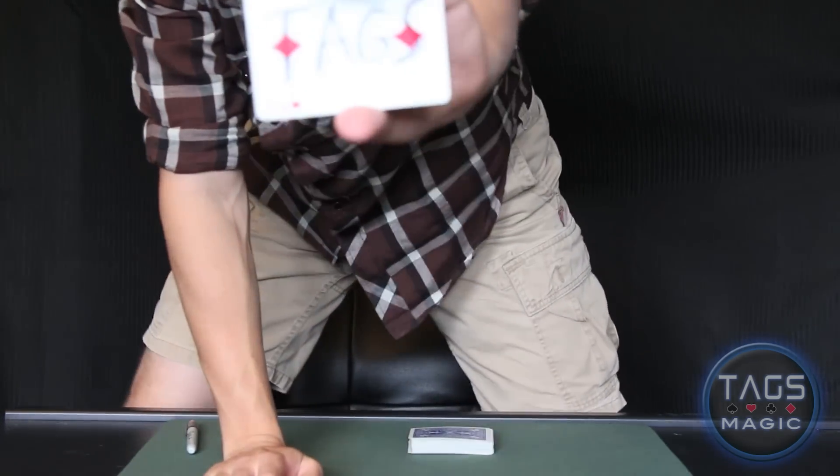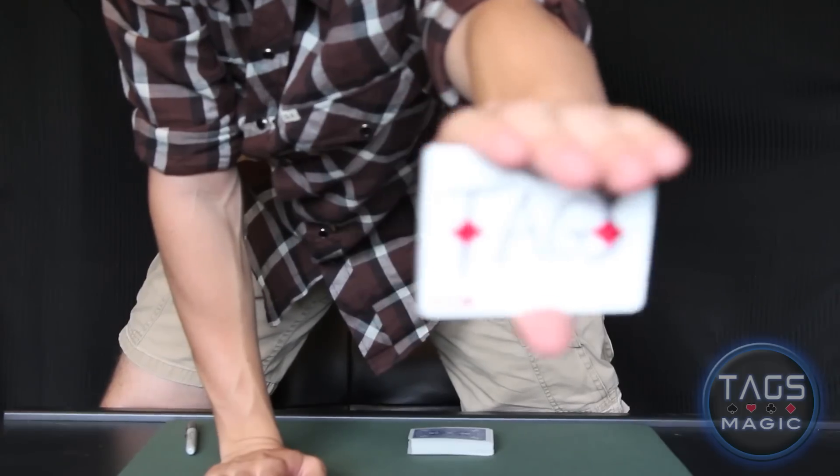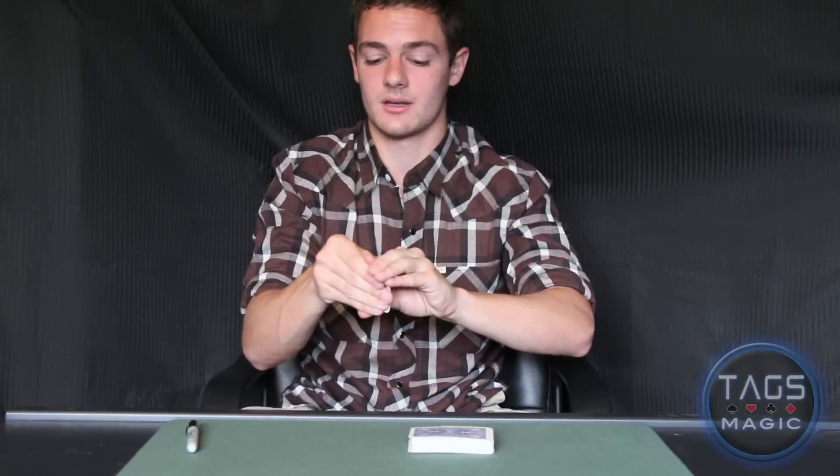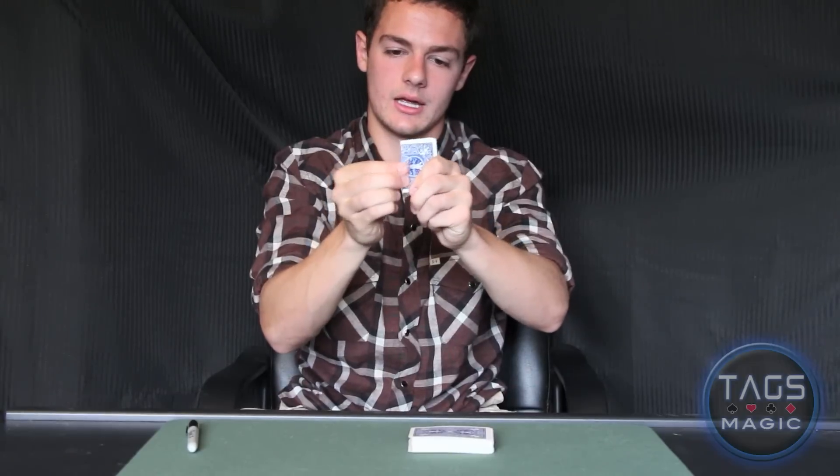Excellent choice, by the way — the two of diamonds, one of the better cards in the deck. Let me show you that. Got that custom ink on that card. Nice. And we're going to go ahead and get that custom fold now. Not that custom — it's a pretty standard fold, actually. But anyways, we've got our fold, a nice crease going.